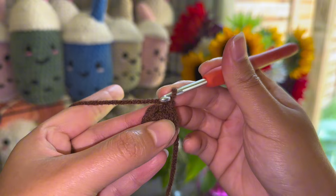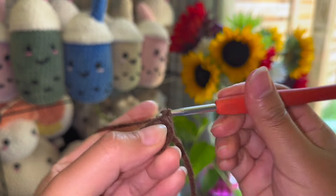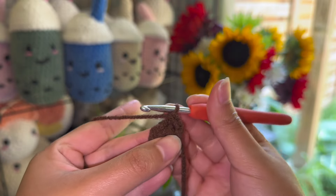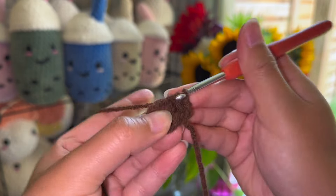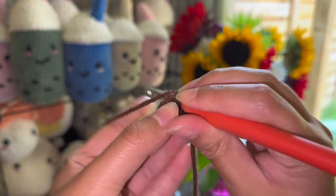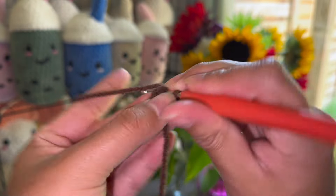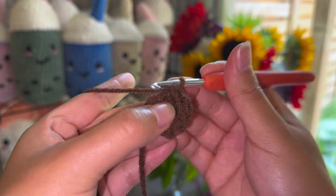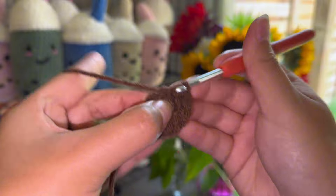For the next row you're going to put two single crochets in every single stitch. When you do two single crochets in one stitch that's called an increase, and I will be repeating that term for the rest of the tutorial. Once you're done doing two single crochets in each stitch, you will end up with 12 single crochets at the end of this row.